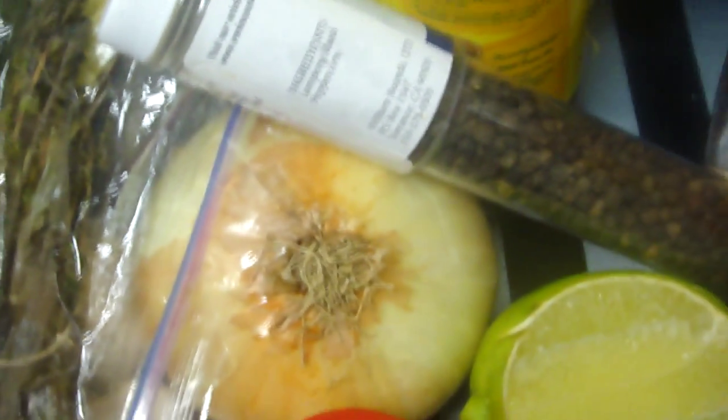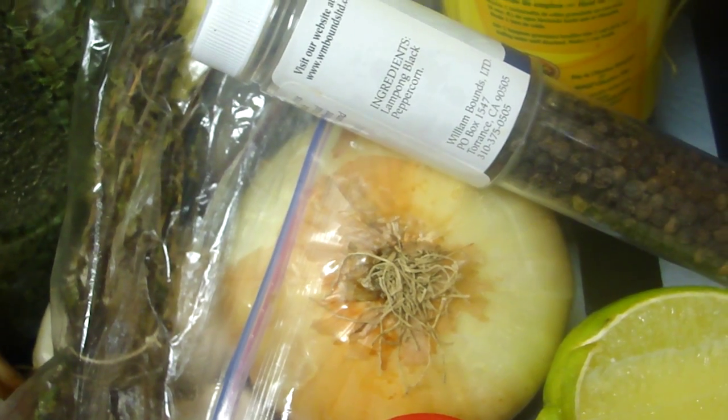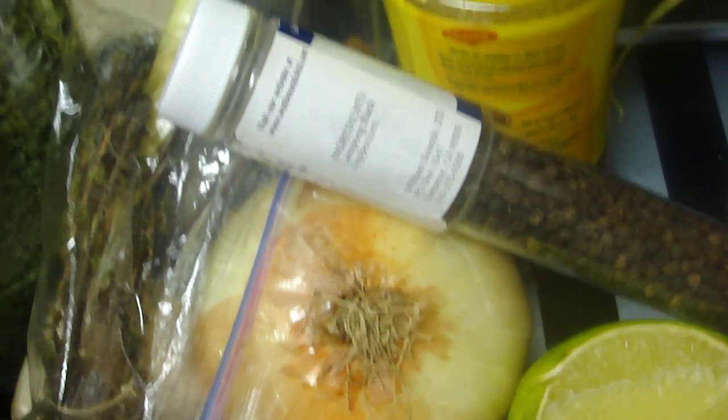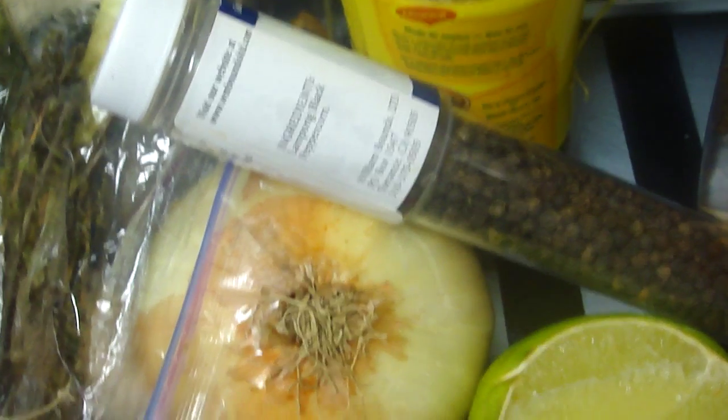We're just going to marinate this. You can leave it overnight. Normally we leave it overnight or even for two days until it's well marinated and all the spices are in there. On the next step I'm going to show you how to cook it and the techniques of cooking it.